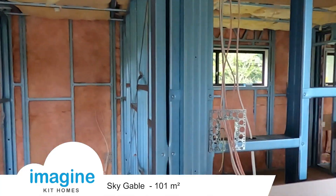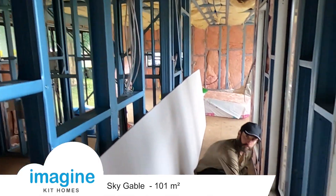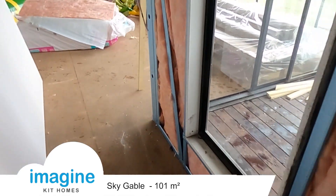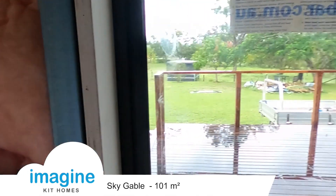You can really feel the difference that this insulation makes in the house. Just making sure it goes into the little niches and nooks and crannies, making sure everything is covered.